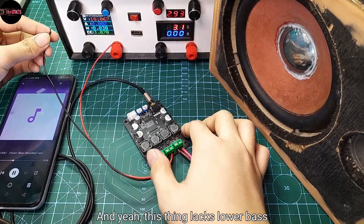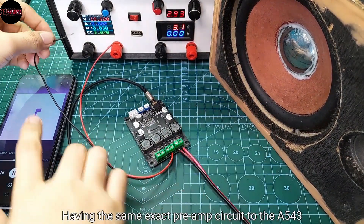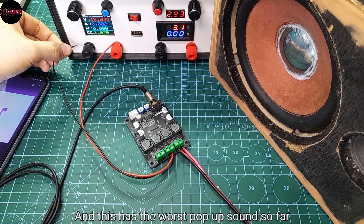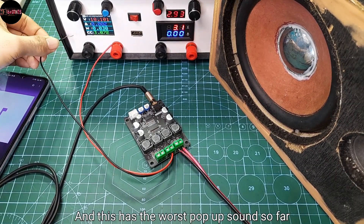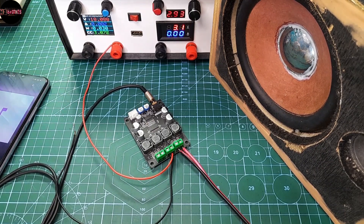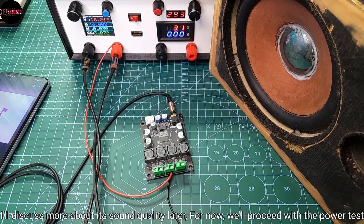This thing lacks lower bass, having the same exact preamp circuit as the A543 amplifier, and this has the worst pop-up sound so far. I'll discuss more about its sound quality later — for now, we'll proceed with the power test.